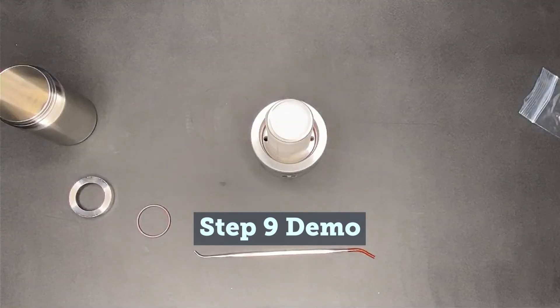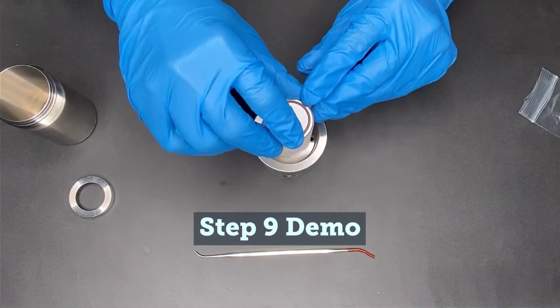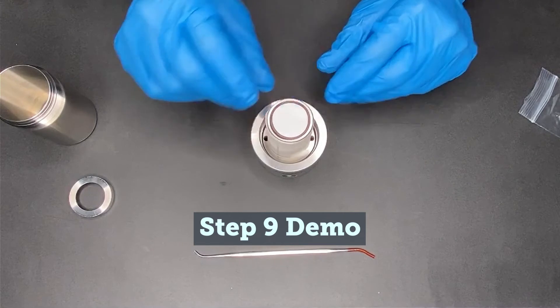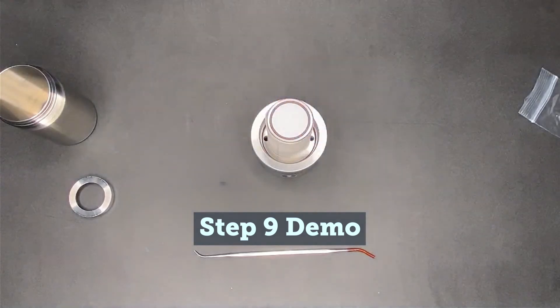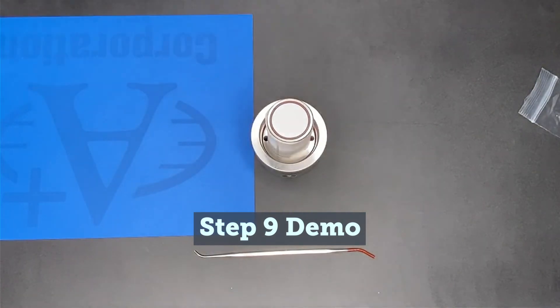Next, place the O-ring over the membrane, centering it over the O-ring groove, and lightly press one side of the O-ring into its groove. Repeat this step on the side directly opposite. Once those two spots are pressed in, repeat those steps for the spaces in between on alternating sides so that the O-ring and membrane are firmly pressed into the groove.